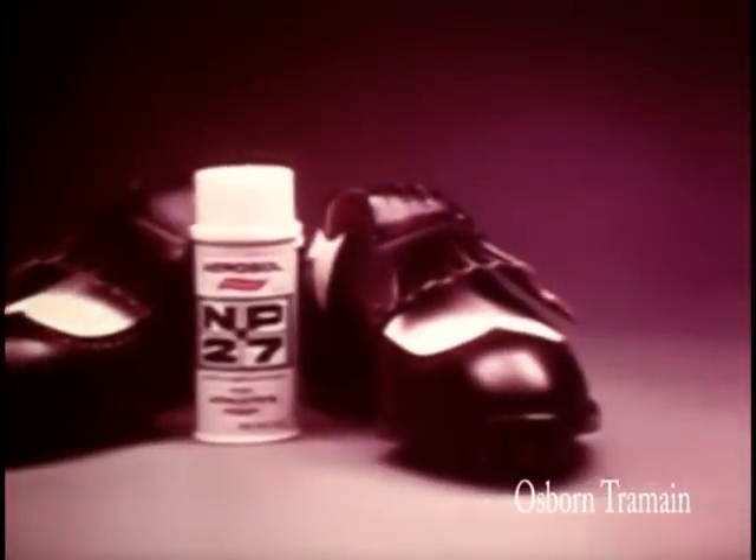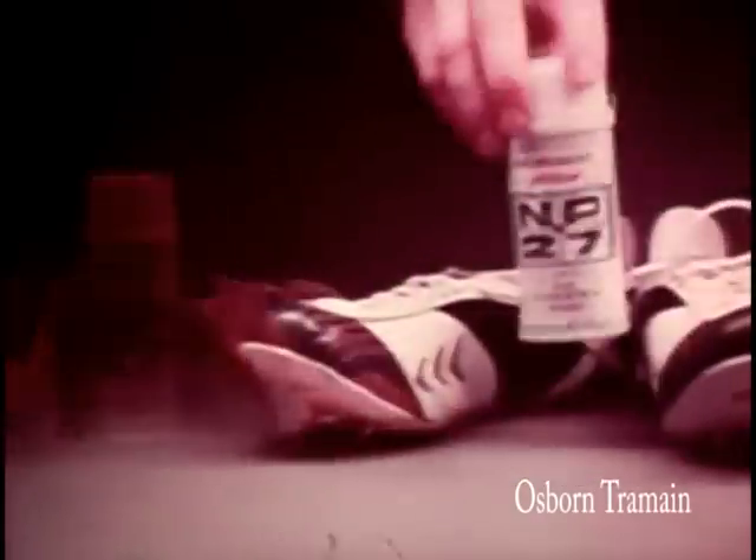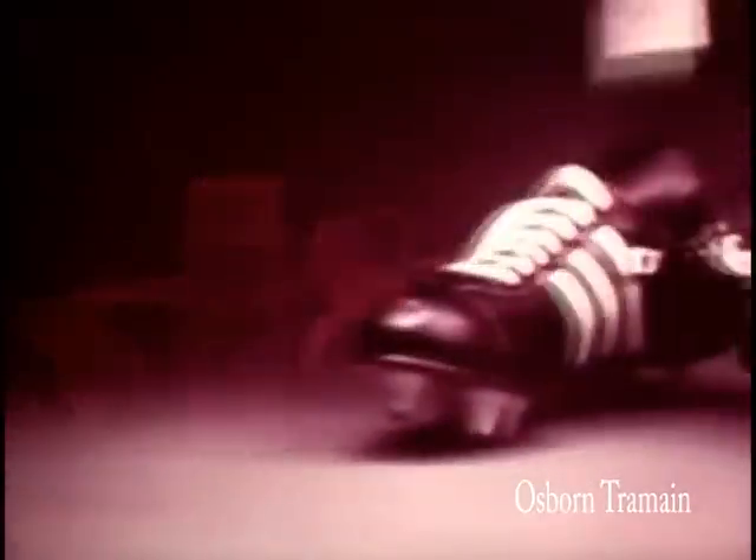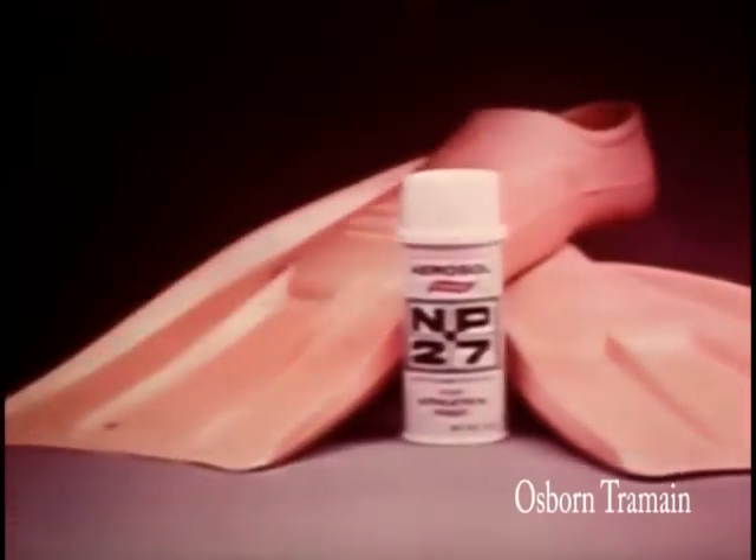If you have athlete's foot, here's what you should know. NP-27 aerosol is a modern product, specially made to fight the germs and relieve the itch of athlete's foot.